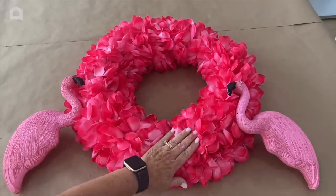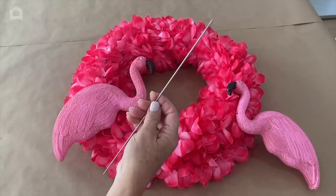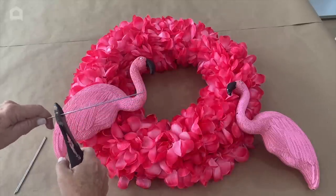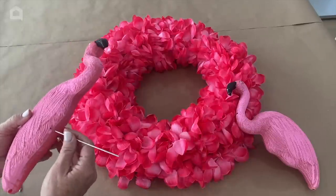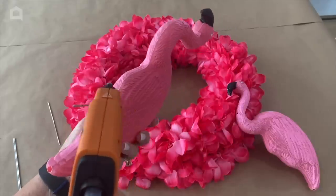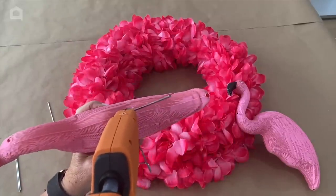Now we have our wreath with leis on it from Dollar Tree and our freshly painted Dollar Tree flamingos. Each flamingo comes with two wire legs. I take these wires and cut them in half using a really strong pair of wire cutters. Then I put a wire in one of the holes — not too far — and add a healthy helping of glue all around the bottom. I'm going to keep going with this until it will hold still and won't slide up into the flamingo when the glue dries.